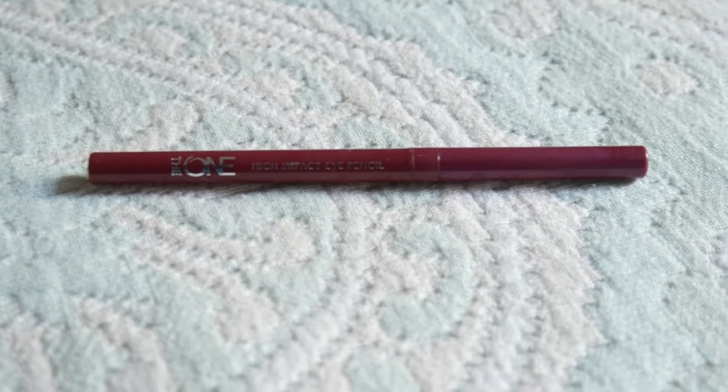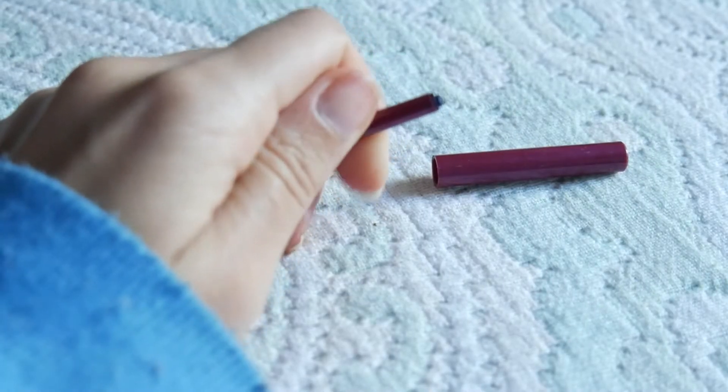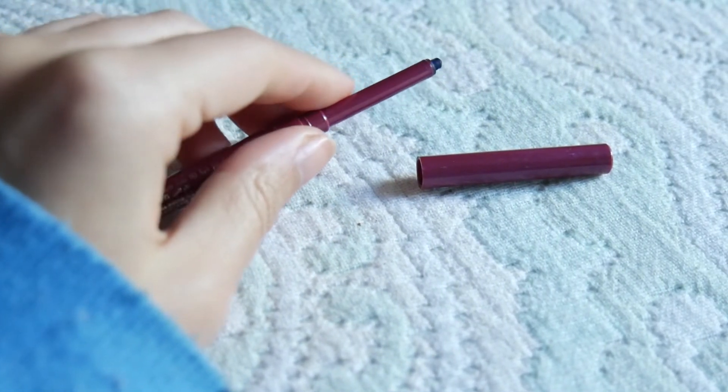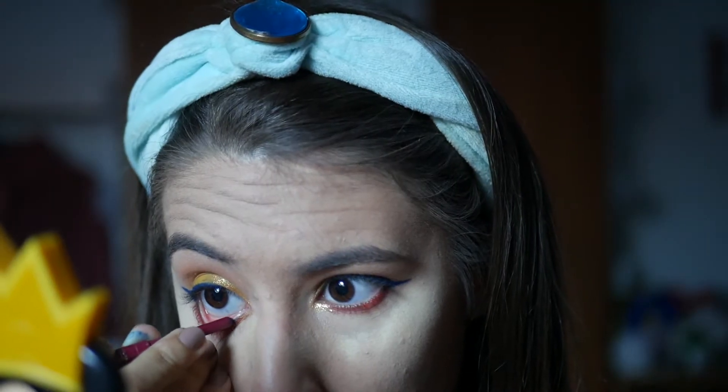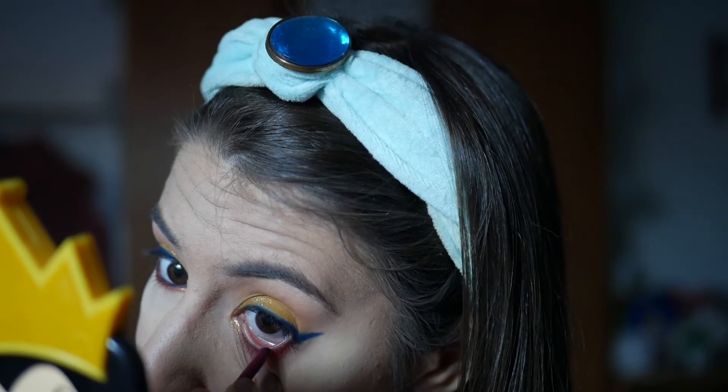Agora vou utilizar este lápis azul escuro — podem usar azul escuro ou azul claro, neste caso usei azul escuro porque era bastante parecido com o meu eyeliner — e estou a aplicar na linha d'água, só para dar um bocadinho mais de cor e manter a coisa mais harmoniosa.